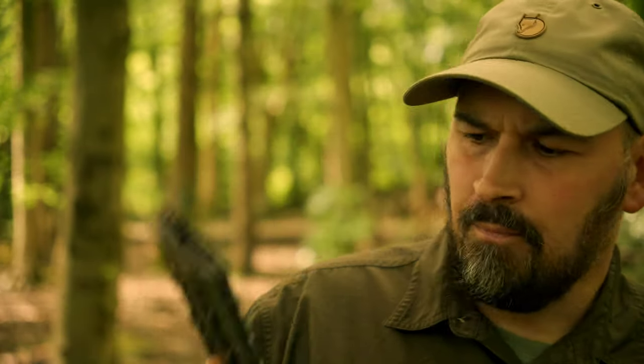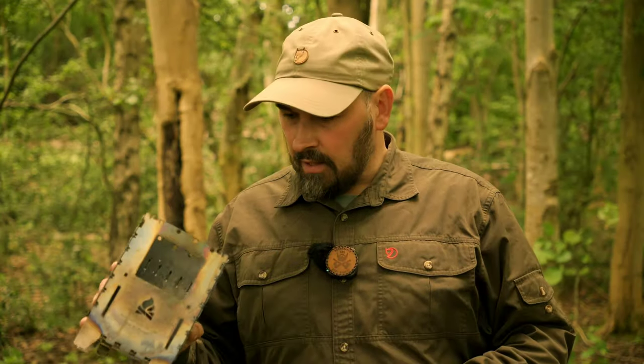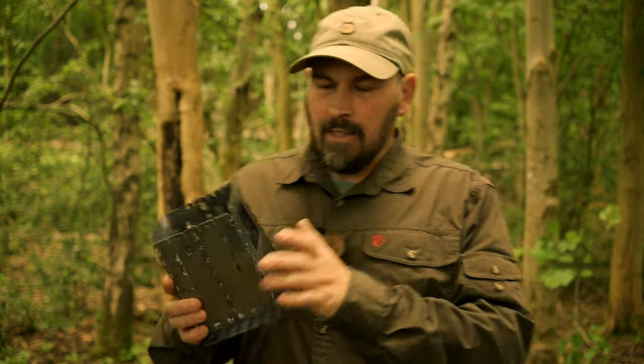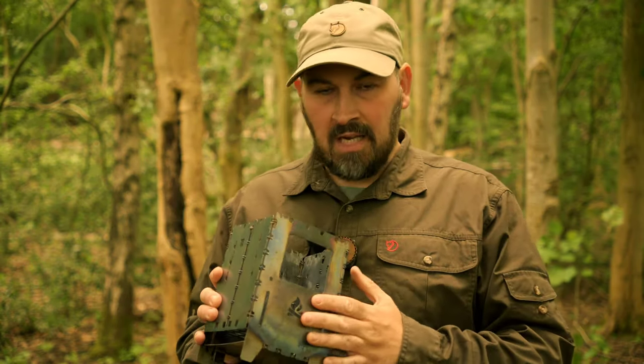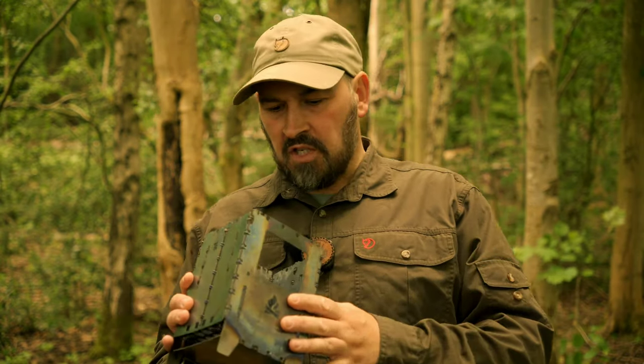In all my years of ownership of the Bushbox XL, I thought my love would be unwavering. And it was, up until I picked up the titanium version of this stove. I'm not going to spend the entirety of this video delving into the disappointments, but after two years of ownership and regular use, it has just not worn as nicely as the stainless steel version I owned previously. It has warped a little bit worse than the stainless steel version.